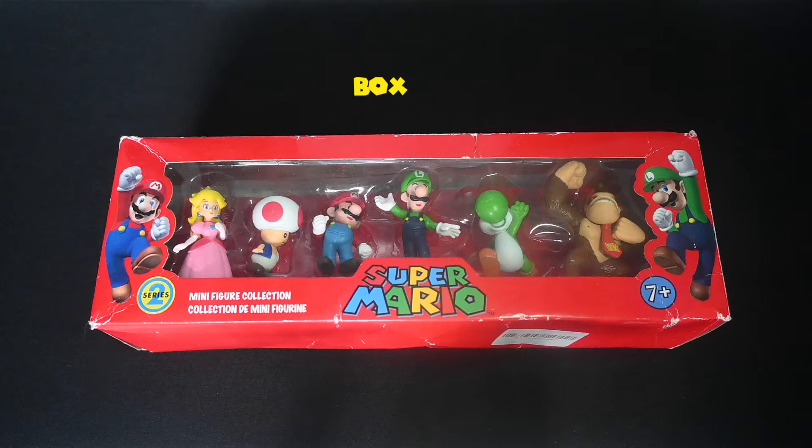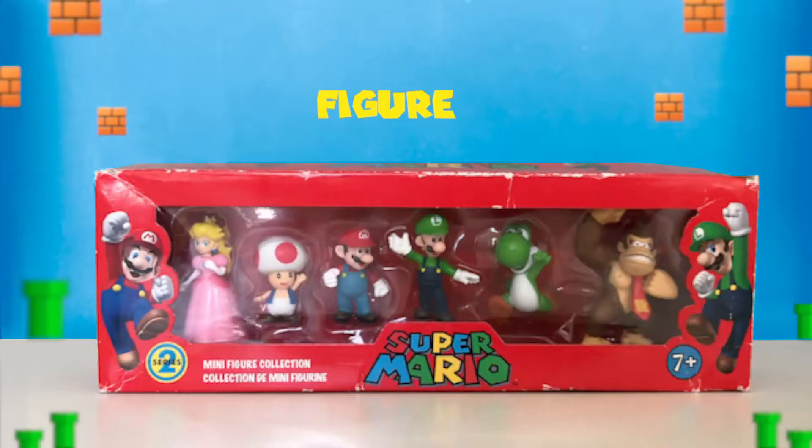The package I received is in a box, but the box looks old and damaged. Inside the box is the figures, and one of them is Luigi.